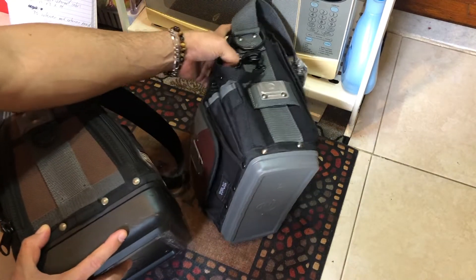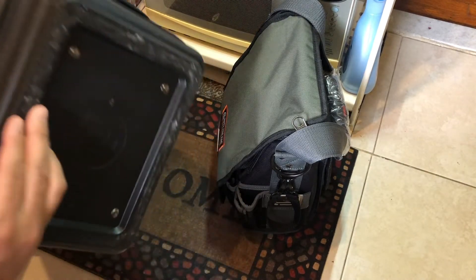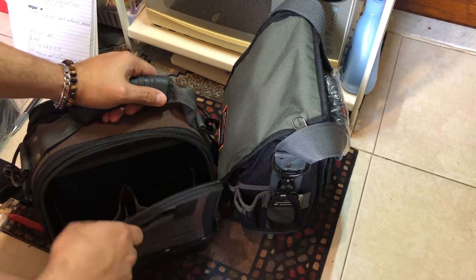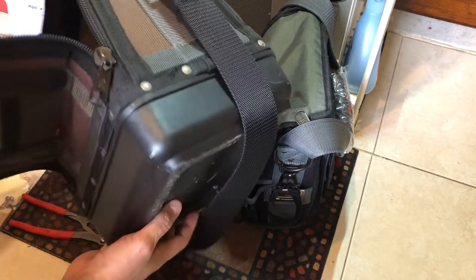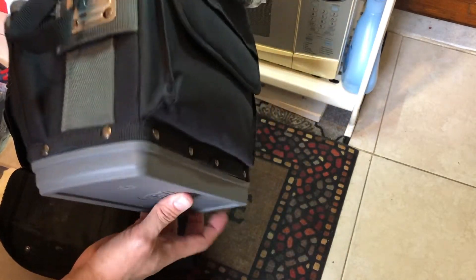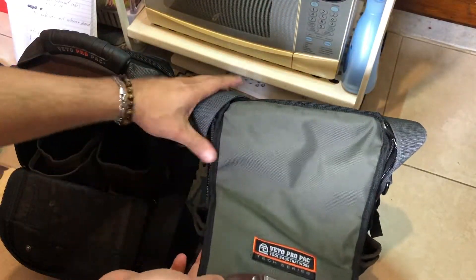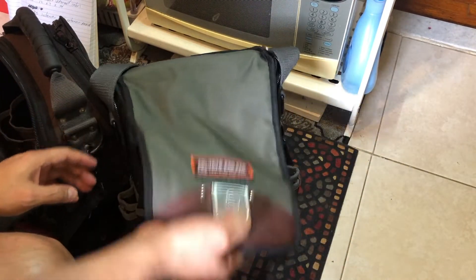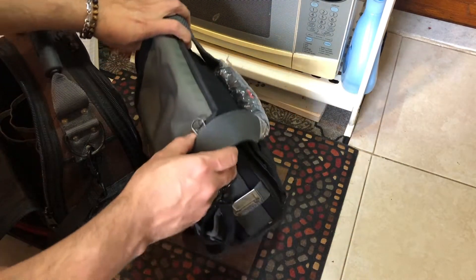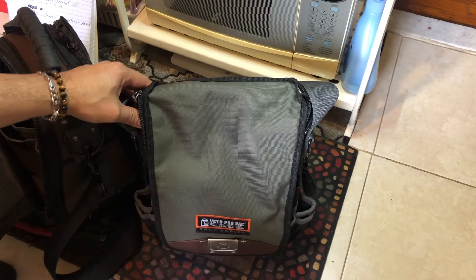Another thing I noticed from having the MC for close to two years — when it's full and you want to open it, it doesn't fall over. It's very stable because the bottom is wide. But with the XL, when I put a couple of tools in it just to check, sometimes when you want to open the front with one hand it will flip over to the back — I didn't like that too much.